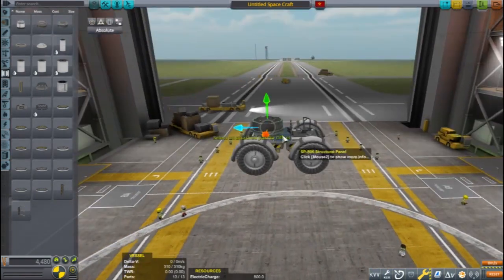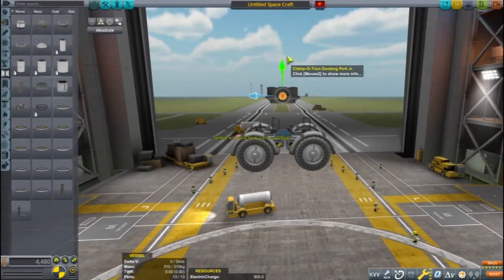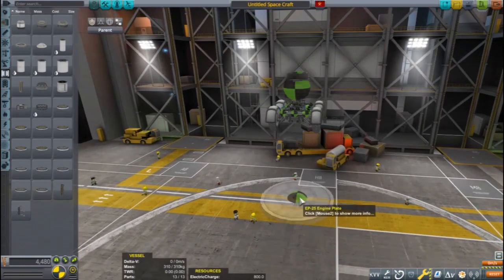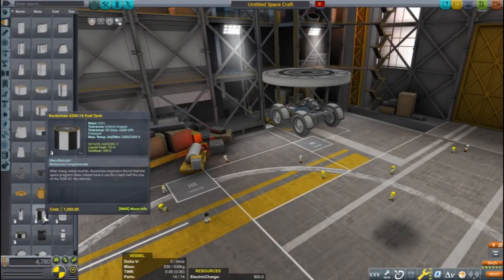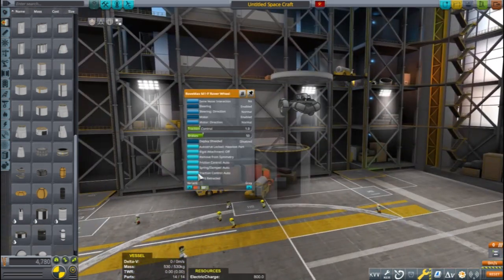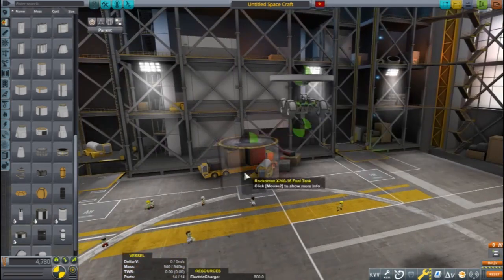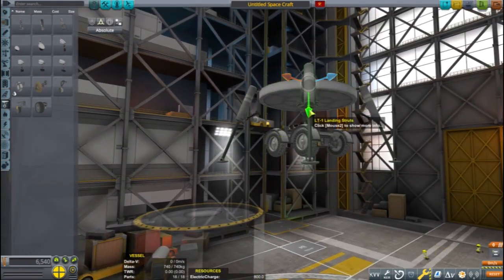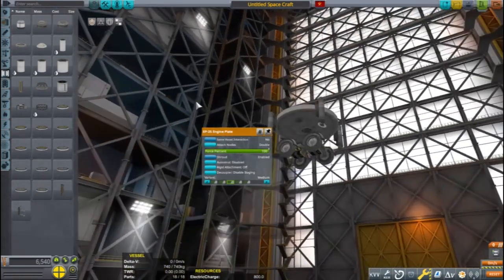I take the rover to the vertical assembly building to build the launch vehicle. I use a docking port junior to attach the rover, then start working on the rest of the landing and return stage. The engine plate makes a nice cargo hold for the rover. I played around with different engine plate sizes and the placement of the rover to make sure the rover with a Kerbal in the command seat would have enough room. I also tried a couple different landing legs to see what the right amount of clearance is — it's always a good idea to make sure the landing legs stick down further than anything else on the bottom of your rocket. Two spark engines will provide enough thrust to land and return.